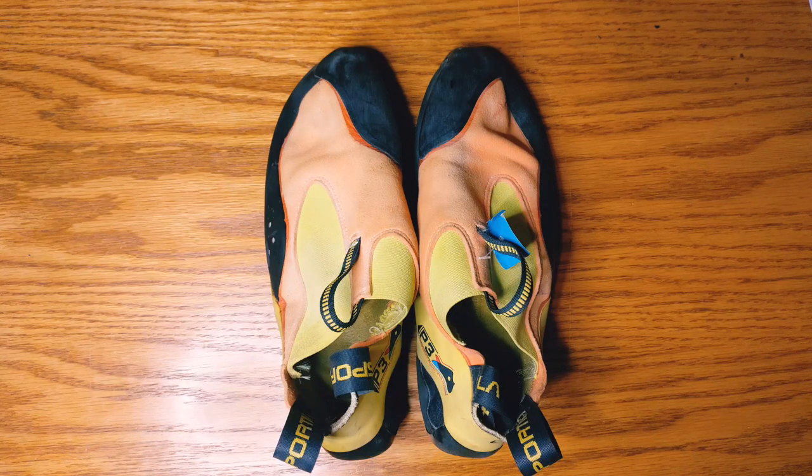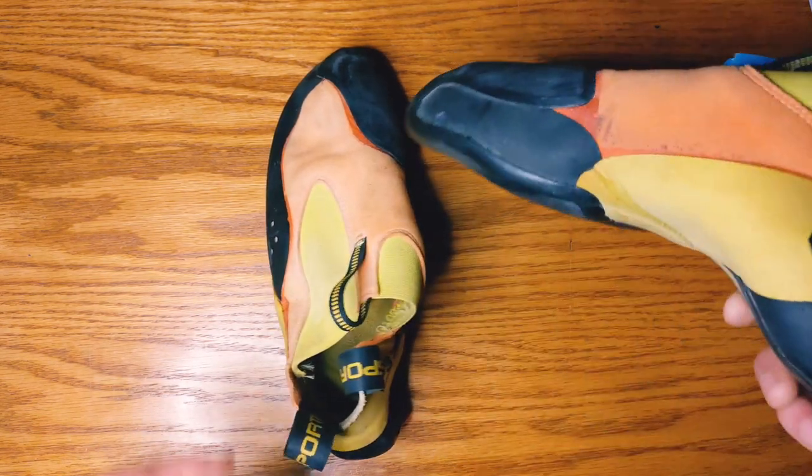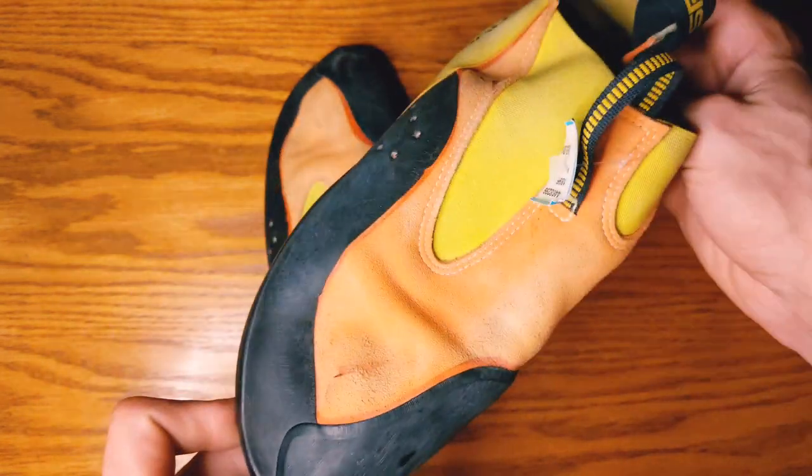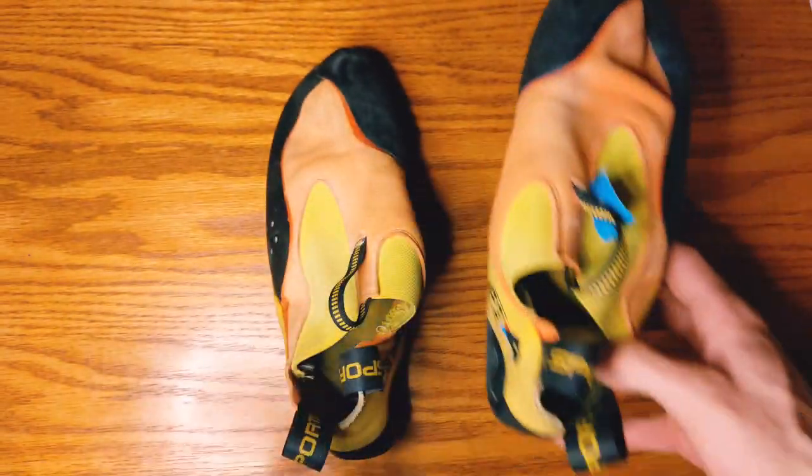Hey guys, Brian here coming to you with some more bomber beta. Today we're checking out the La Sportiva Maverink. Wait, isn't this a kid's shoe? Let's talk about it in a minute.